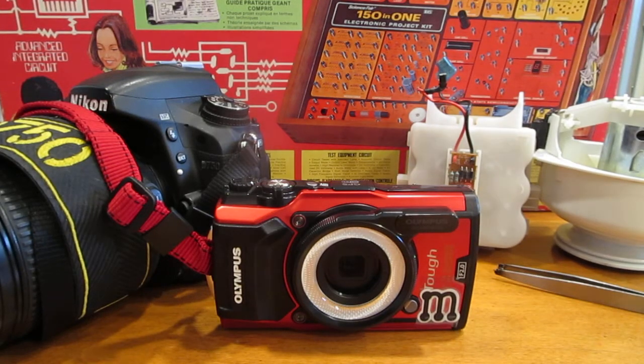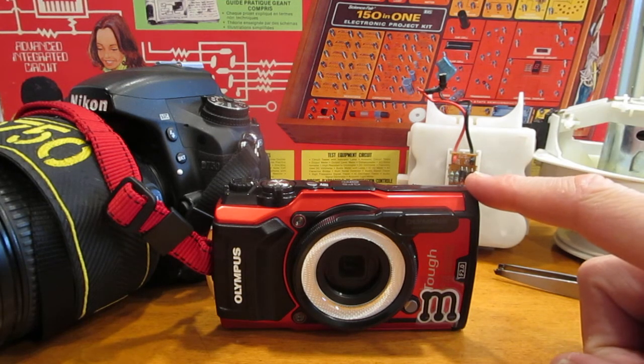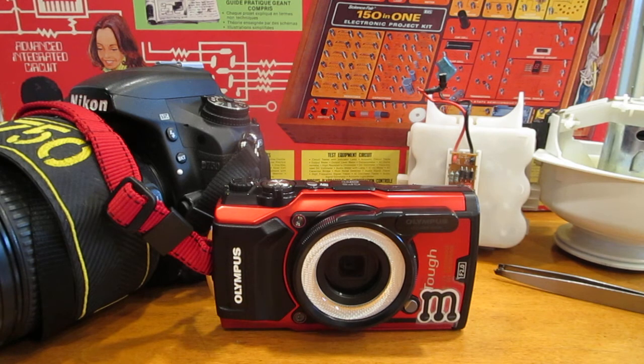Hello! This is a brief video about the macro capabilities of my new camera, which is an Olympus TUF 5, also called a TG-5.